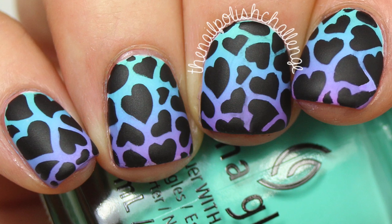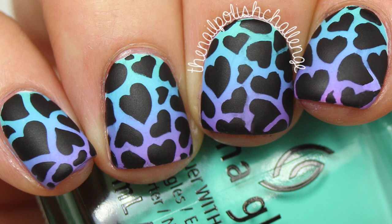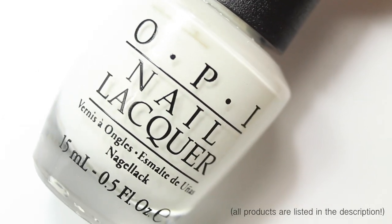Hey guys, it's the nail polish challenge and today I'm going to be showing you this super cool five-color gradient with a heart stencil over it. For this manicure I'm going to be using base coat and white nail polish.